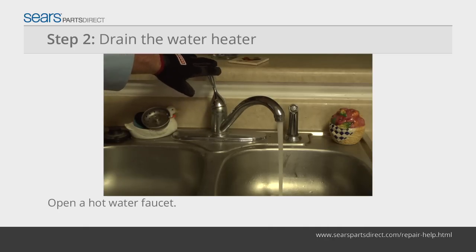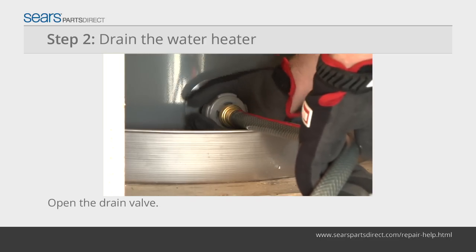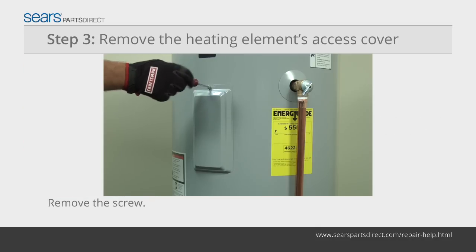Open a hot water faucet in the house or flip the relief valve open on the water heater. Open the drain valve and allow the tank to drain until empty. You don't have to drain all of the water if you're only replacing the top heating element. If you're replacing the lower heating element, drain all the water.